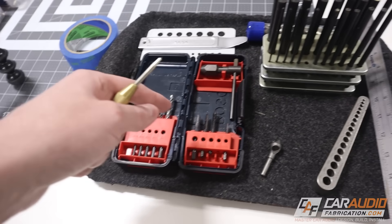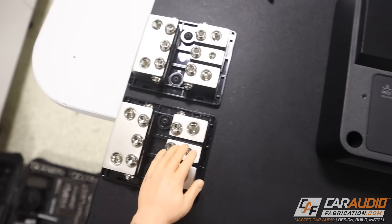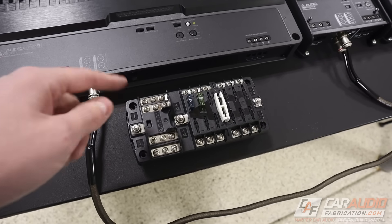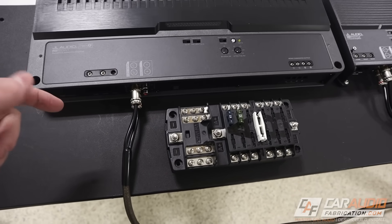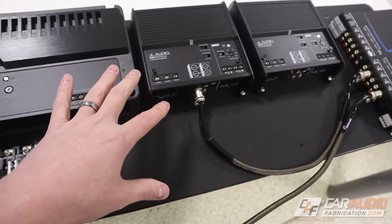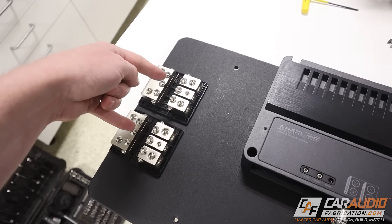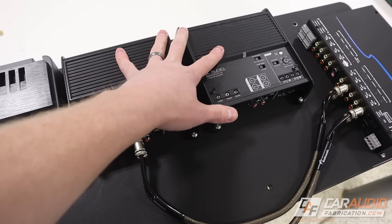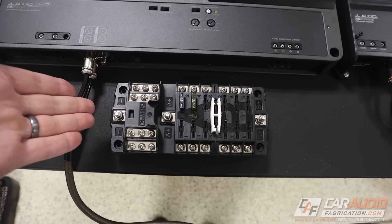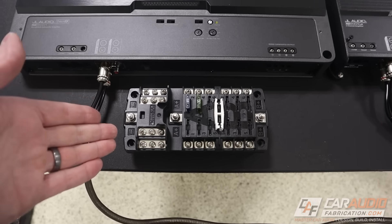I'll have a link for all of these different specialized tools down in the video description. Now I've got the distribution blocks mounted, and I want to turn my attention to mounting this fuse block. But we've run into an issue. I've got some RCA wires run already to get a feel for where all my wiring is going to be, and I know I'll also need to run power wiring from the distribution blocks over to the amplifiers. There's going to be a lot of different wiring running through here, and the problem is that even though this is really the only spot left to mount it, it's kind of in the way.